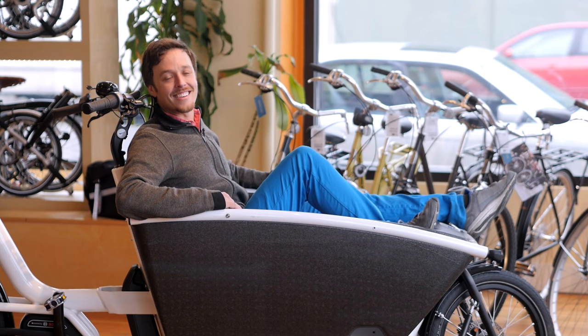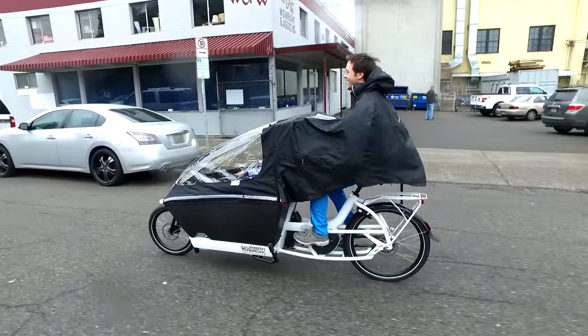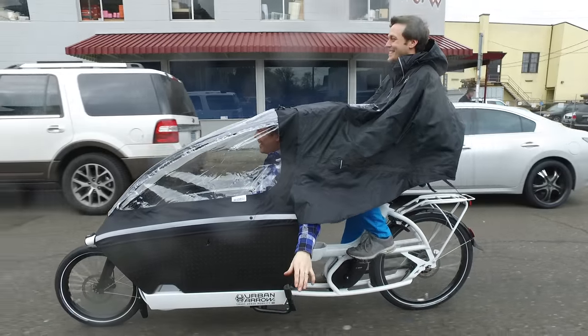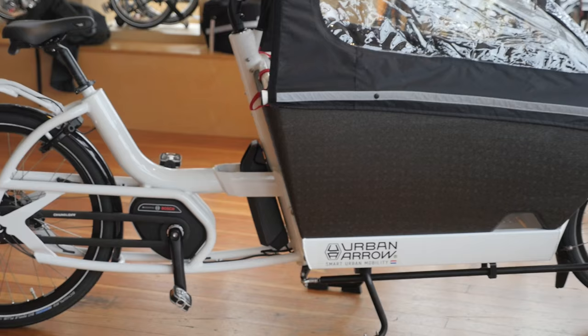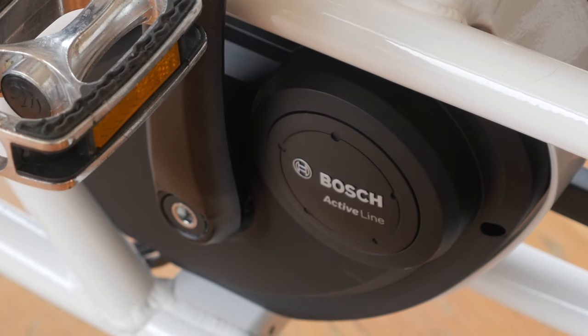Hey there everyone, it's Justin from Clever Cycles. Today we're going to take a look at one of the most comfortable electric cargo bikes on the market, the Urban Arrow. The Urban Arrow is all about comfort with its upright Dutch style geometry, super plush balloon tires, and the powerful Bosch ActiveLine e-assist motor.